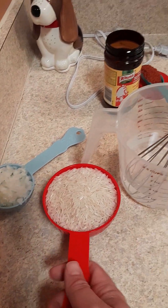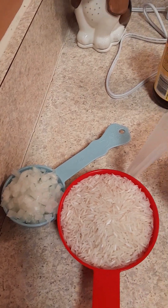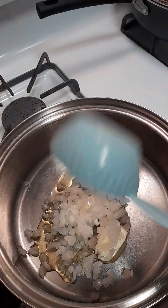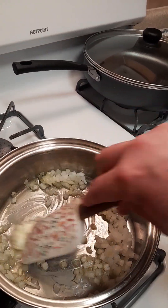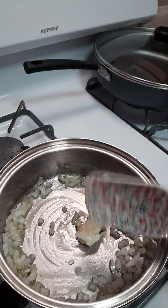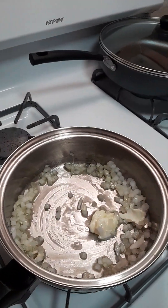One cup of basmati rice, one third cup of onion chopped fine. I'm gonna go ahead and get my onion going — just a little bit of olive oil and butter in the skillet or saucepan.